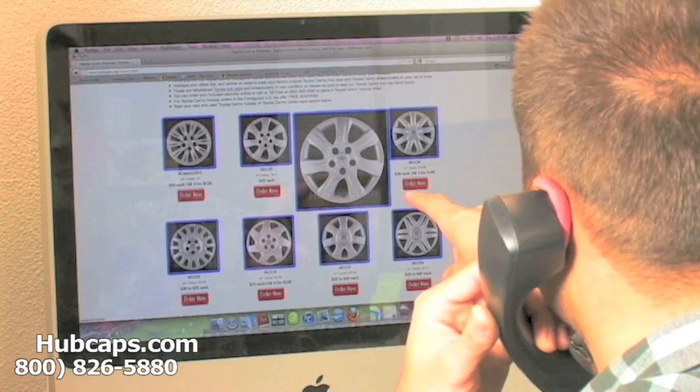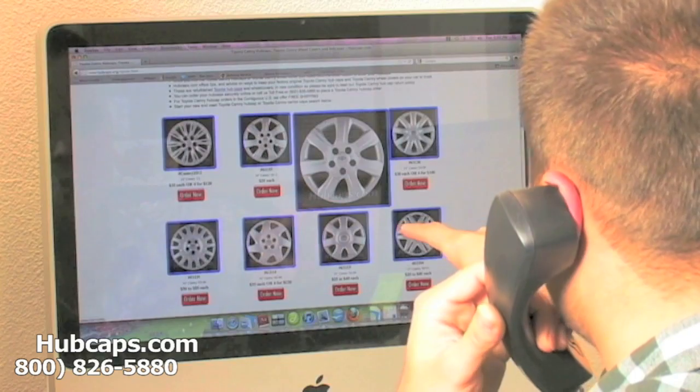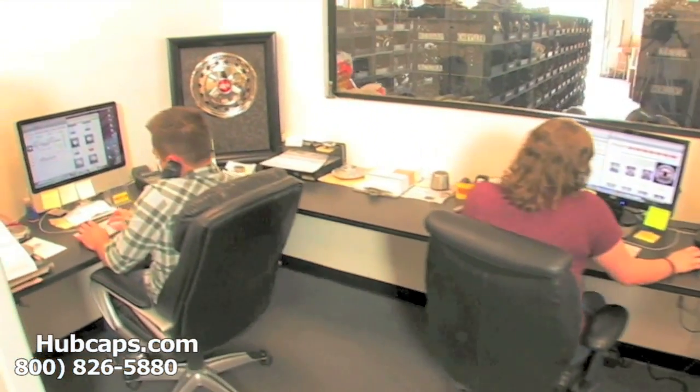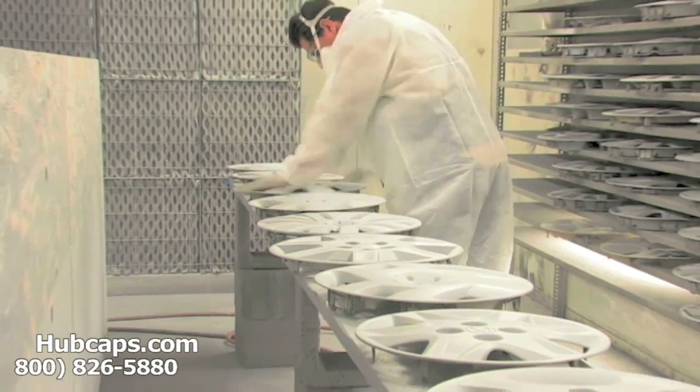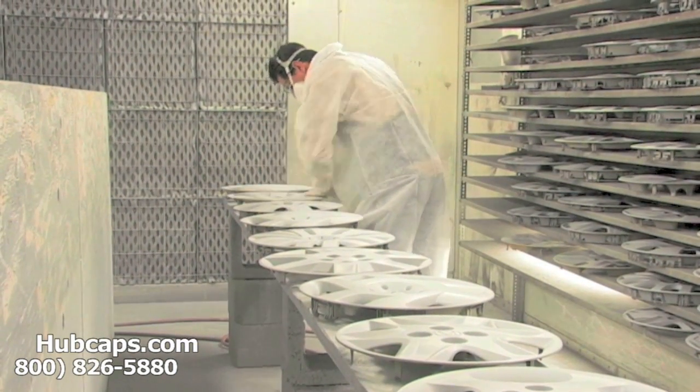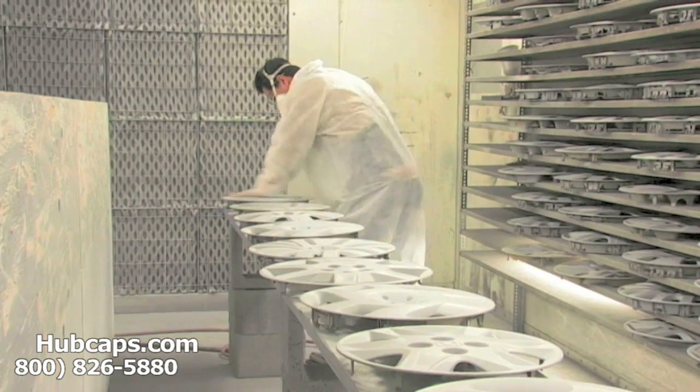We have an online sales department waiting to assist you by answering your questions and helping you to securely place your order online. Our warehouse has a top of the line restoration department ensuring your hubcap comes out looking like brand new every time.